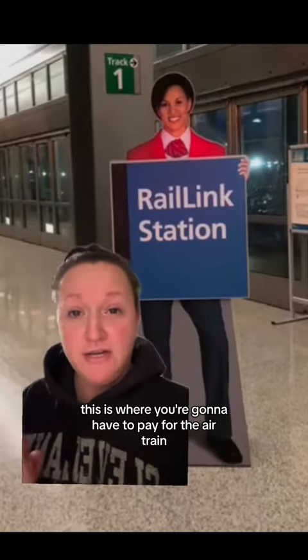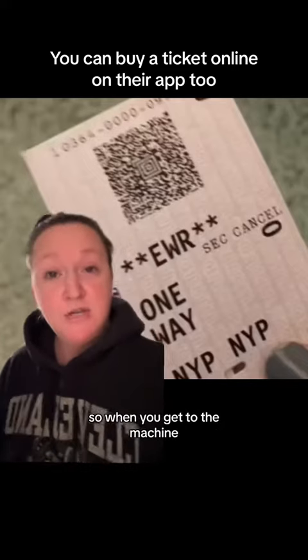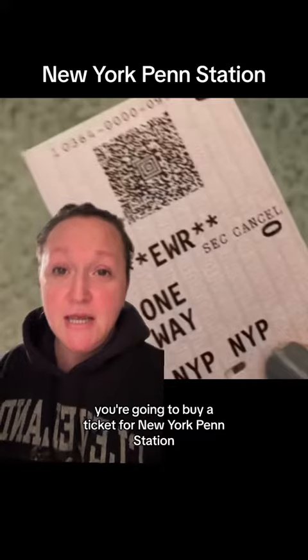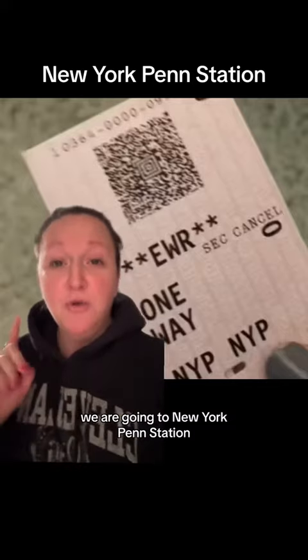Once you hit this station, this is where you're going to have to pay for the AirTrain. It's about $16, and that does include the AirTrain and your fare into Manhattan. When you get to the machine, you're going to buy a ticket for New York Penn Station. Make sure it does not say Newark Penn Station — that is the wrong direction. We are going to New York Penn Station.